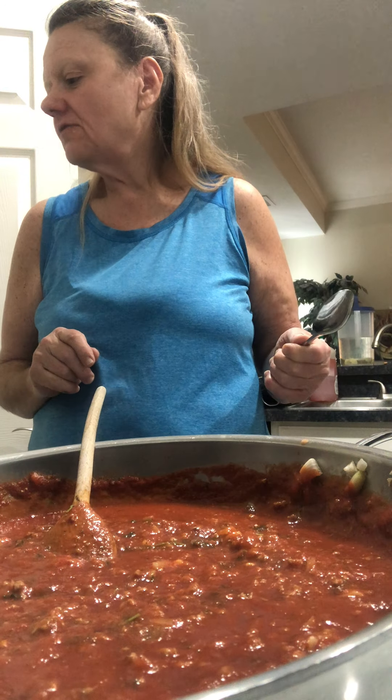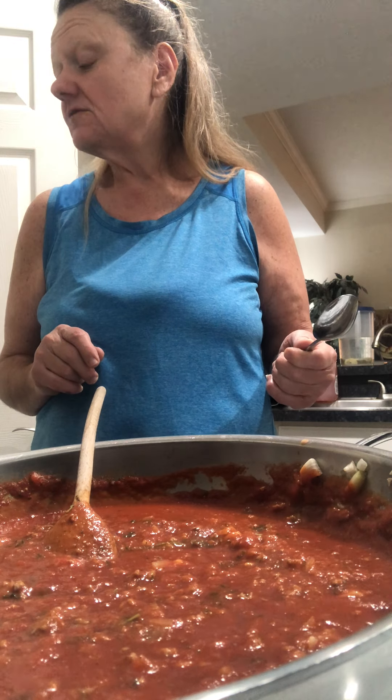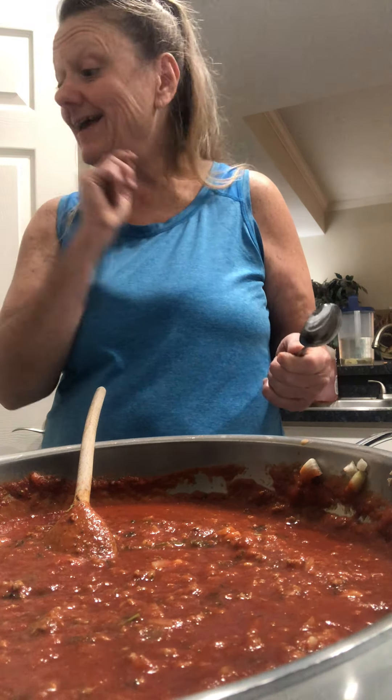Again, the calorie count is 112.57, carbs is 10.14, fat is 11.19, protein is 5.78, and it makes eight one-fourth cup servings. God bless everyone. Don't forget to hit the like and subscribe button. I'll see you next week with some more healthy recipes. Bye!